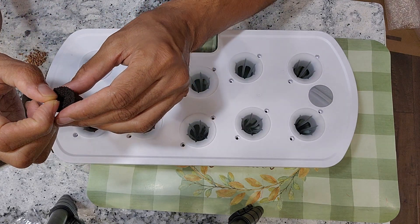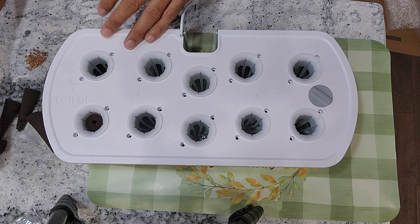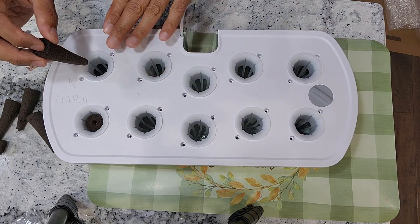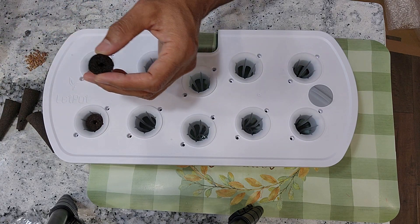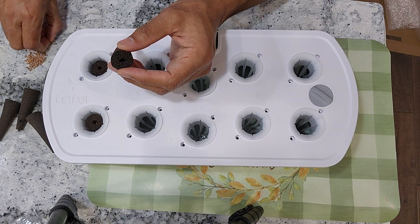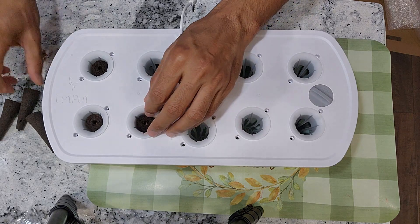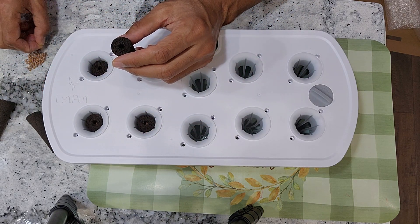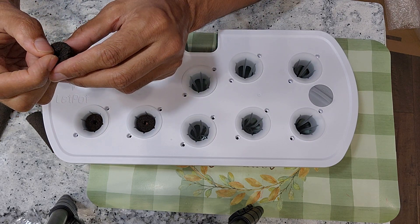It is very simple. I will place just 2 seeds in each pod and start with all 10 pods. I believe 10 plants in this hydroponic system is going to be a little bit too much, but let's figure it out — that's what an experiment is. I am going to keep only 1 plant per pod. Just to make sure I have good germination, I am going with a little backup. That's the reason I am placing 2 seeds in each pod.